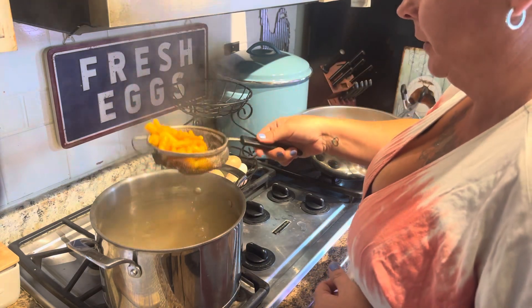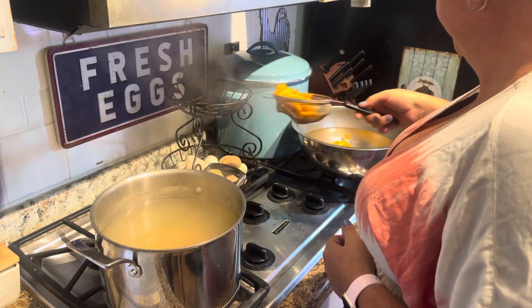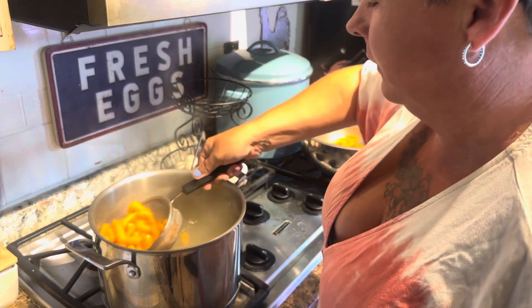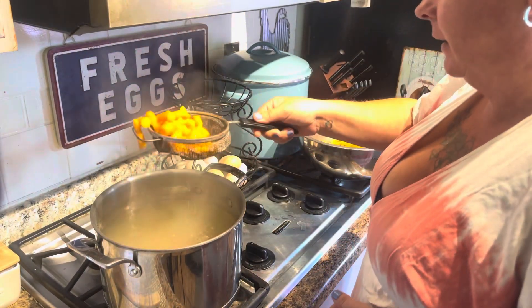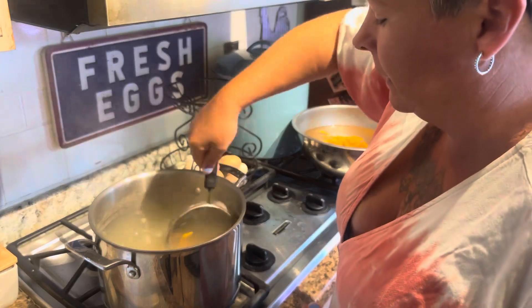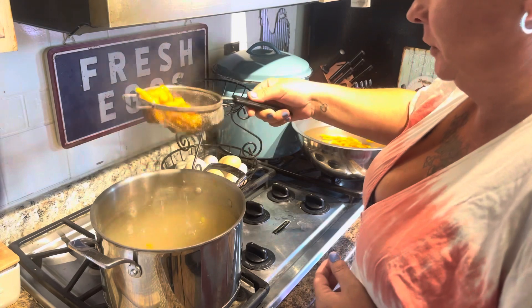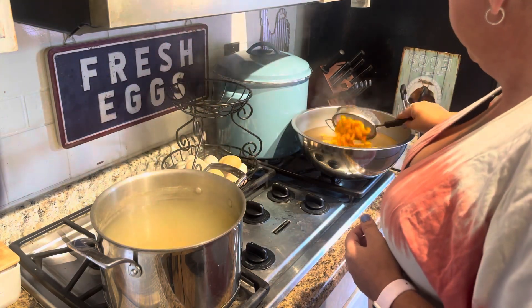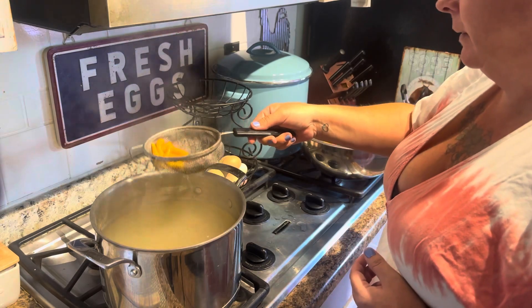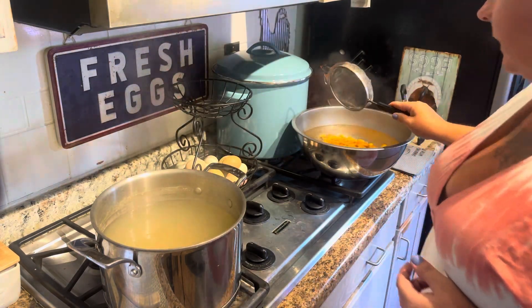The cold water bath is purely optional — it doesn't affect the outcome of the carrot. I'm just doing it because I don't want to burn my hands when I'm putting them on the dehydrator trays. I'll meet you at the dehydrator.